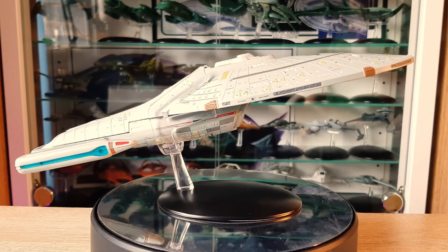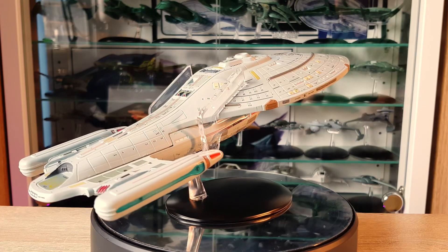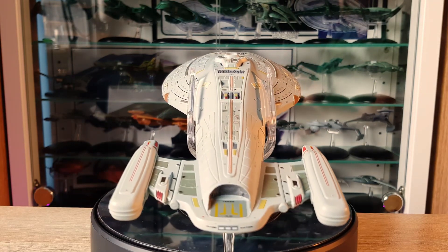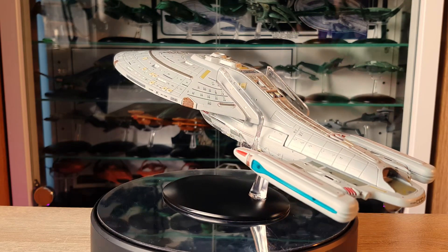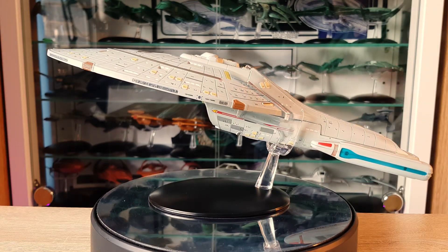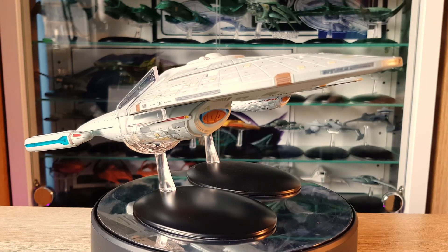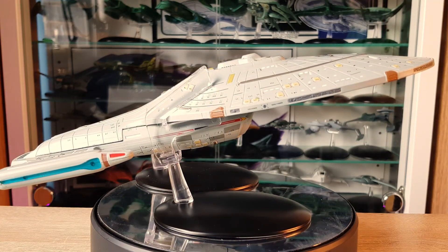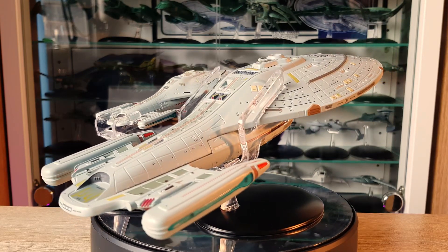That aside, it's leaps and bounds ahead of the standard scale version. It's a generally nice model, but there's a lot more refined detail. Paint apps like the registry details, ports on port and starboard at the bow, and the photon torpedo launchers — everything has an extra bit of refinement. With the two Voyagers side by side, you get a great sense of scale. Unlike some other XLs, there is additional detailing on the XL Voyager around these sections and along the leading edge paneling — a lot more defined and dialed in.